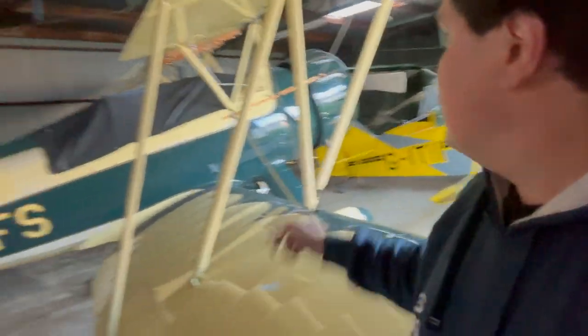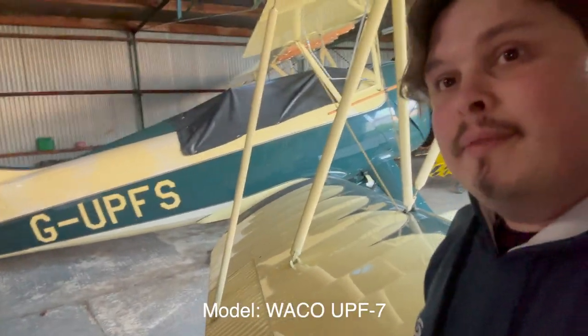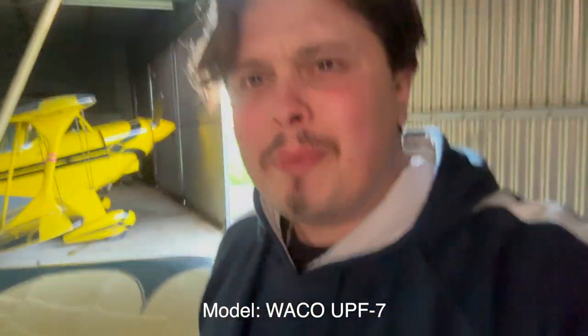Hey there, so we're now in the hangar — one of the hangars at Grunston, not my hangar. There are some very beautiful planes here, sorts of planes that I don't think I'll ever get the privilege of being skilled or lucky enough to fly, or sit in or anything like that. But at least you can look at them — they're so beautiful.